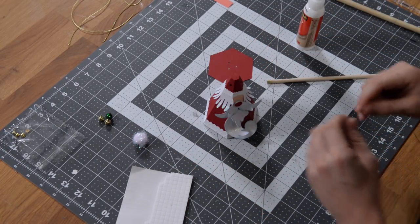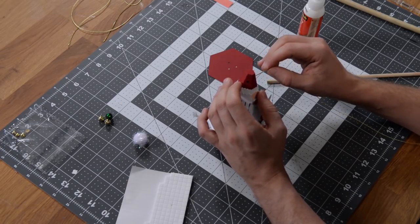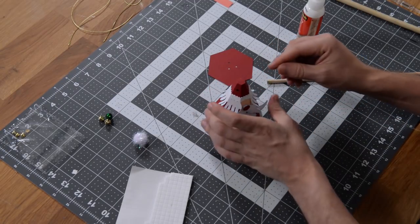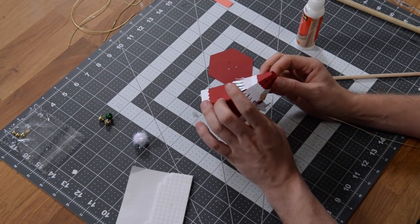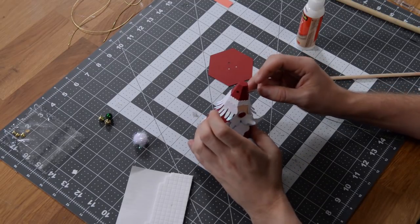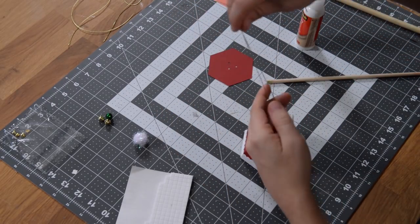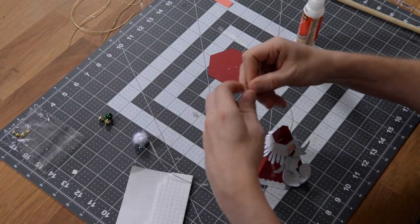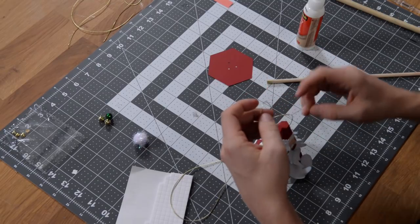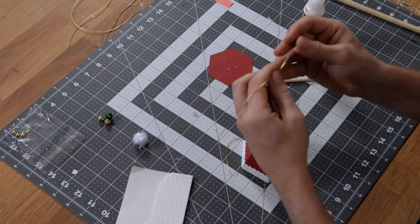We're going to hot glue the pom-pom. As far as hanging this goes, you're just going to take your string or wire or whatever you want to use. You might want to get a paper clip and use some tape to get one end of the string in place. Then just tie a little knot to get that in place and decide how long you want to make it. I'm going to leave a little extra room since I still have to take photographs of these.